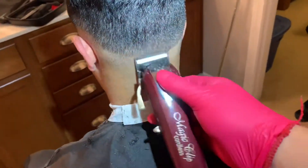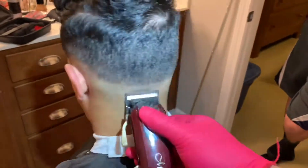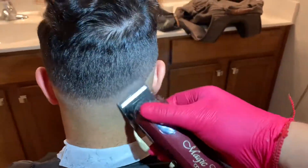Now going up about a half inch with the lever open to create another guideline. Be sure to go over that area multiple times to ensure that lever open length.